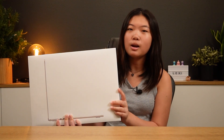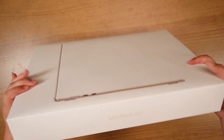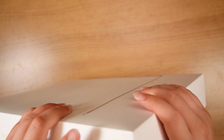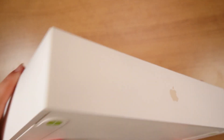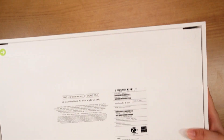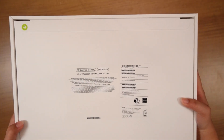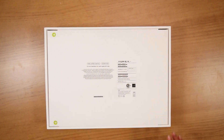Hey guys, what's up and welcome to the channel. Today we are going to be unboxing the 15-inch MacBook Air. Let's go.